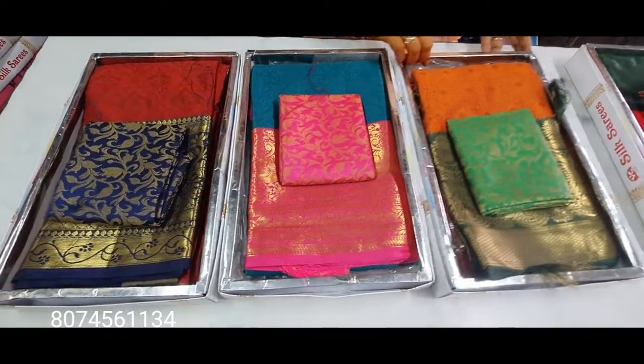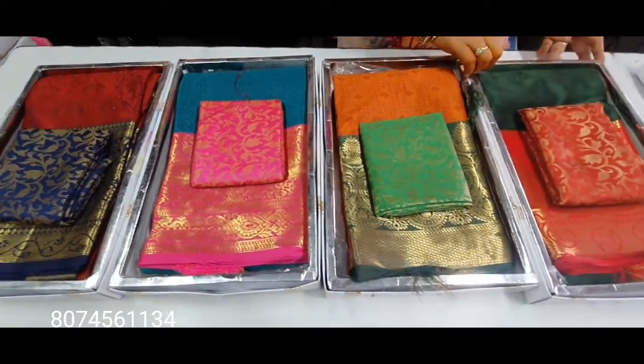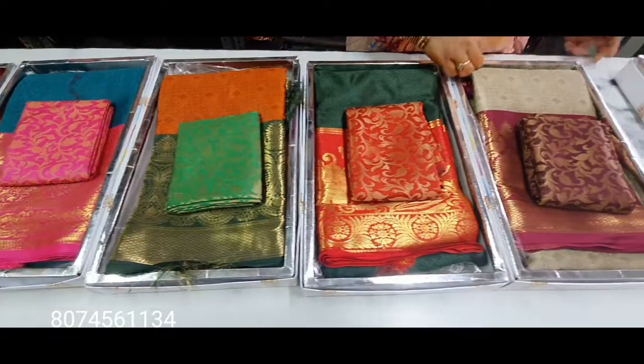Hi friends, welcome to Chenndu Chenthana Sari's. Our first thing in the beginning is black chain, street chain, and common chain.